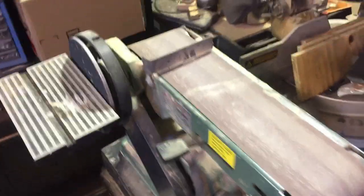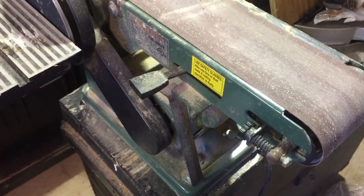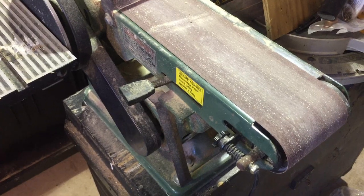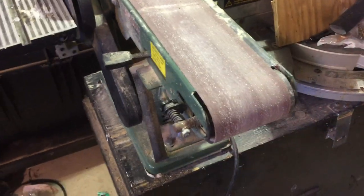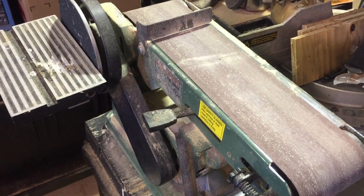I just got a belt sander — this comes from Harbor Freight. I recommend Harbor Freight just because I've had this for pretty close to 20 years. It works great, lasts a long time, and it's pretty inexpensive. There are some certain things you don't want to get from there, but Harbor Freight's pretty reasonable.